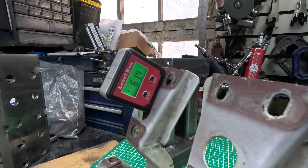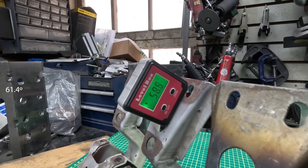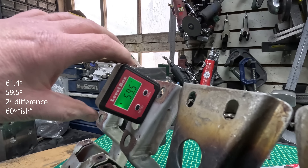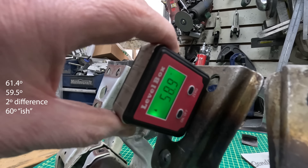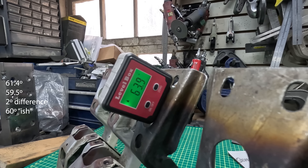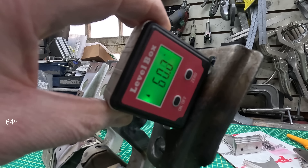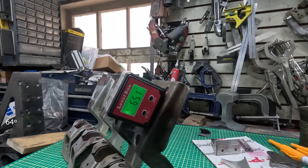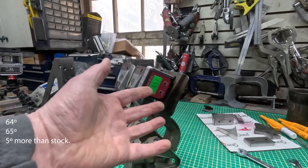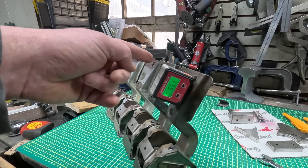Let's have a look: 61.4 degrees on one, 59.5 on the other — those are the originals. The brand new hinges measure 64 and 65 degrees. So we've got, give or take, about five degrees too much on the new hinges — that's what's causing the problem.